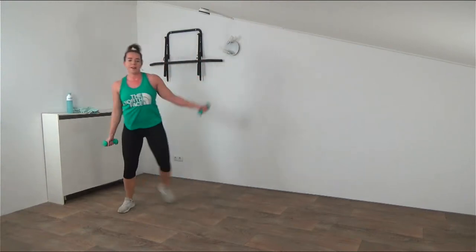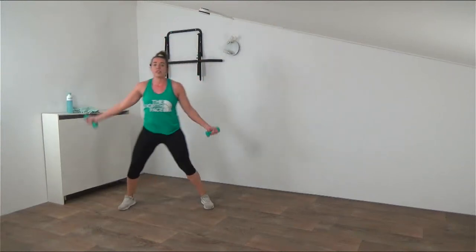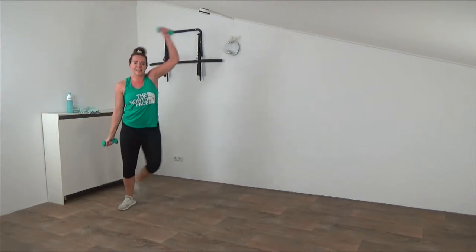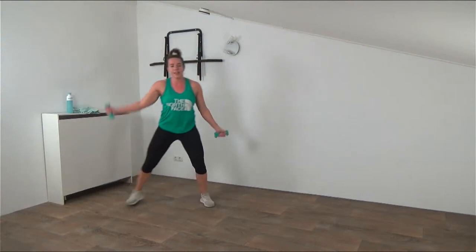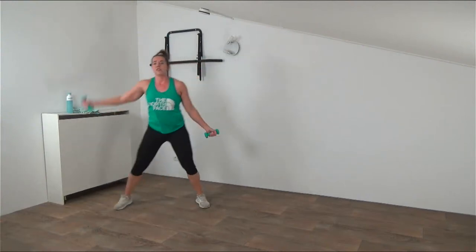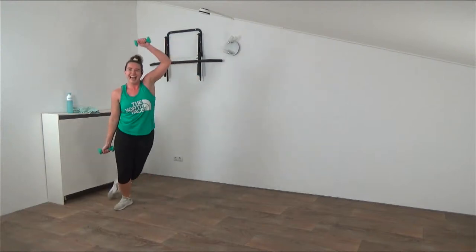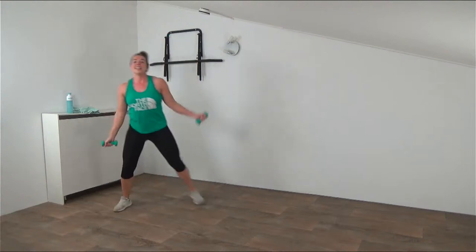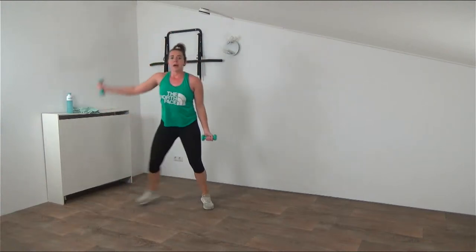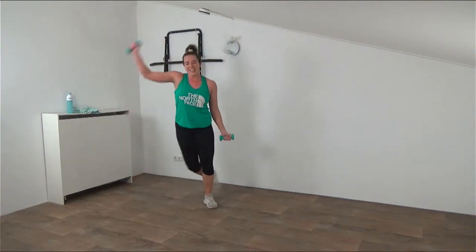Here we go again - cross step and make the half circle. Bend your arms and just bring the weights up above your head while cross stepping behind. One hand up, the other one's down. Make sure you tuck your belly in because you don't want a hollow back. Cross behind - it asks a little bit of balance and coordination, but I know you've got this. Circle up. 10 more seconds - bring the weights up and down, guide them up, guide them down. One more and that's it.